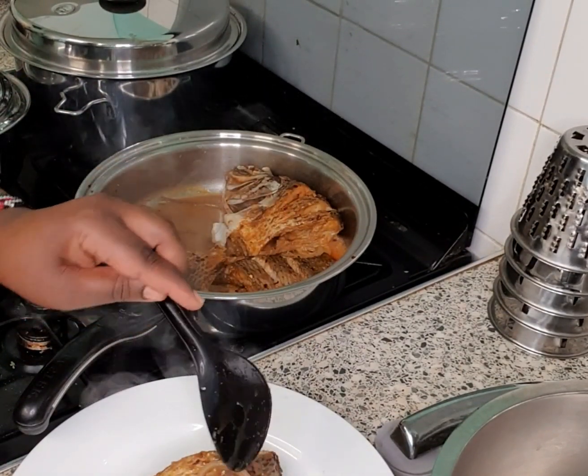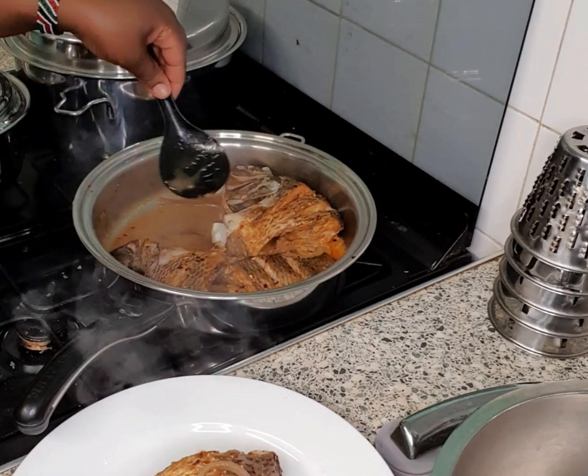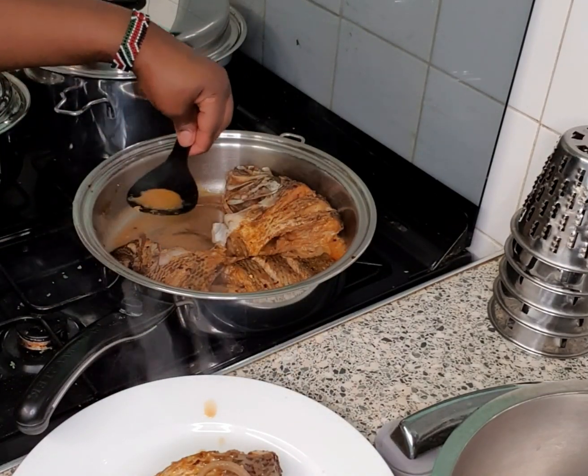Look how nice and delicious it looks — you can see the juices from the fish and the spices. So you see, you can steam your fish and cook it with no water and no oil, and still enjoy a delicious fish.